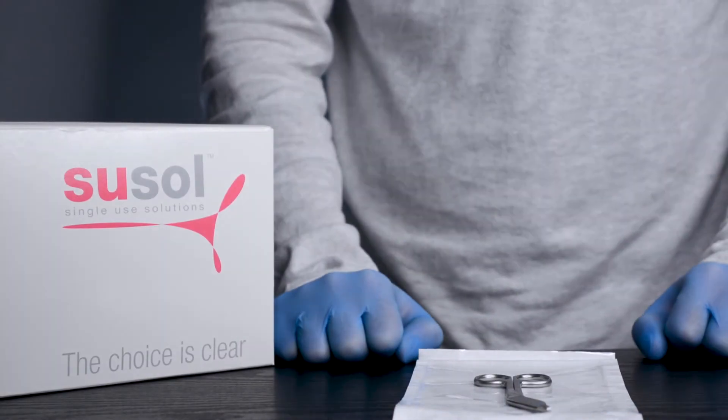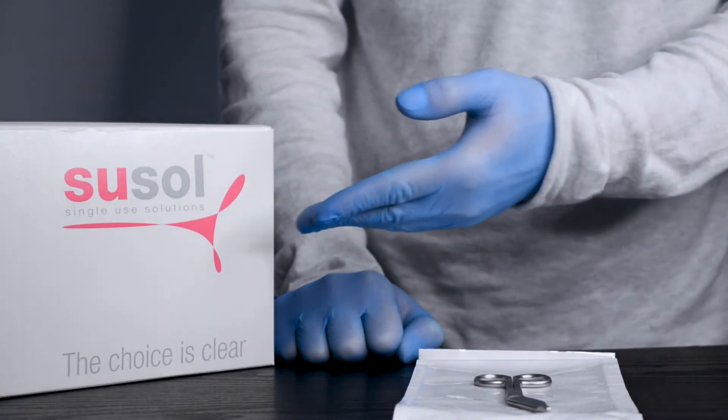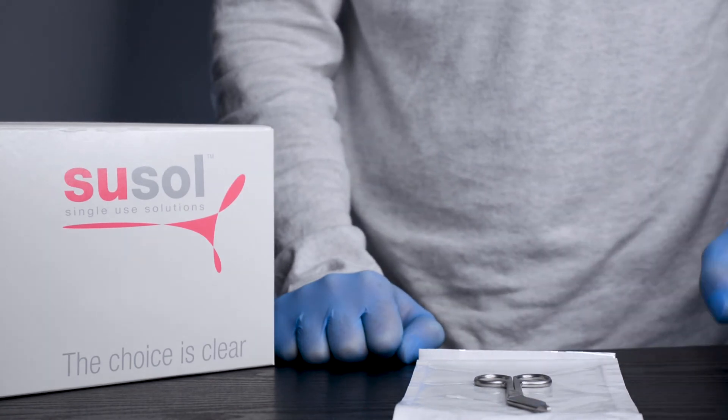We hold UK stocks available for quick delivery. Baby Instruments is a compliant supplier to the NHS on the national framework.